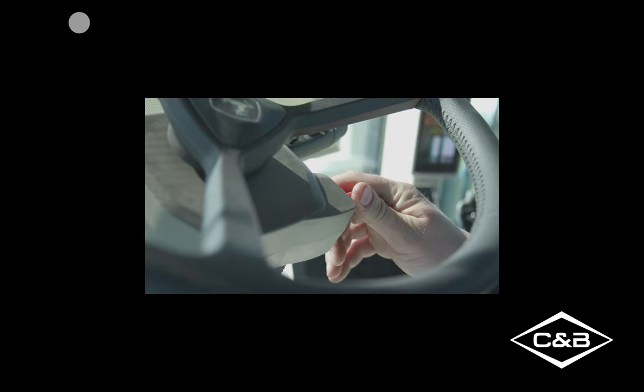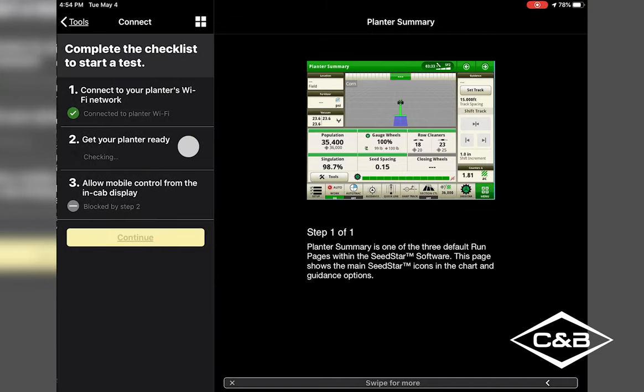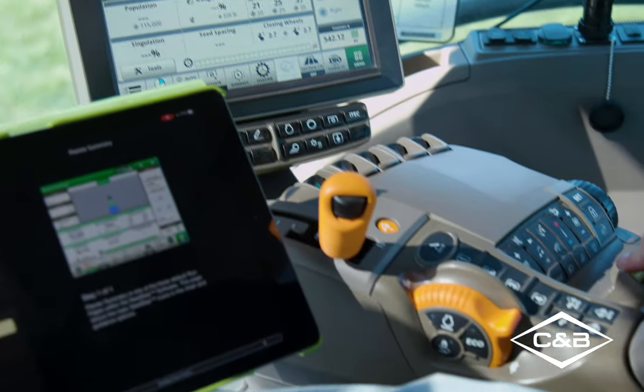Let's start the tractor. Once we hit our Tools button, we'll see Row Unit Runoff. It gives us a checklist of what we need to do. The first step is to connect your planner to Wi-Fi, which we've done — connecting from the wireless data server on the planner to the iPad. Next, the planner needs to be ready: the EPG needs to be turned on, which is PTO-operated, so we'll turn our PTO on.